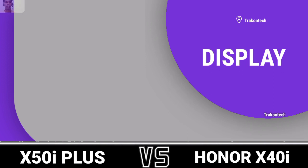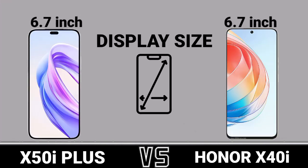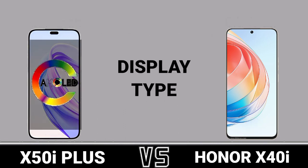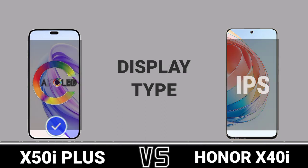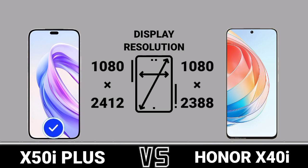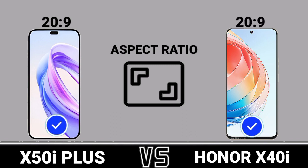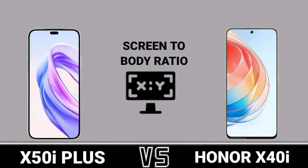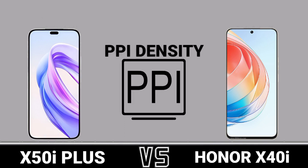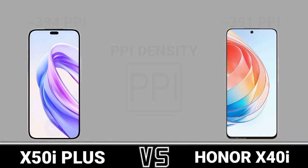Display: Display Size, Display Type, Display Resolution, Aspect Ratio, Screen-to-Body Ratio, PPI Density, Screen Protection.